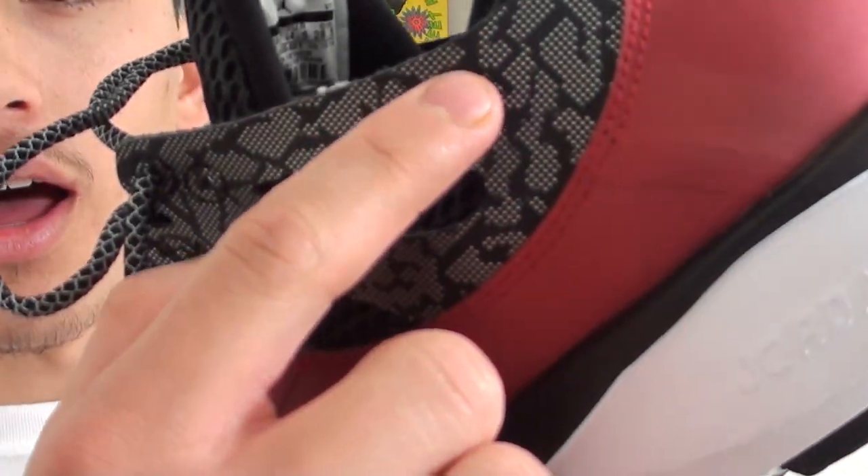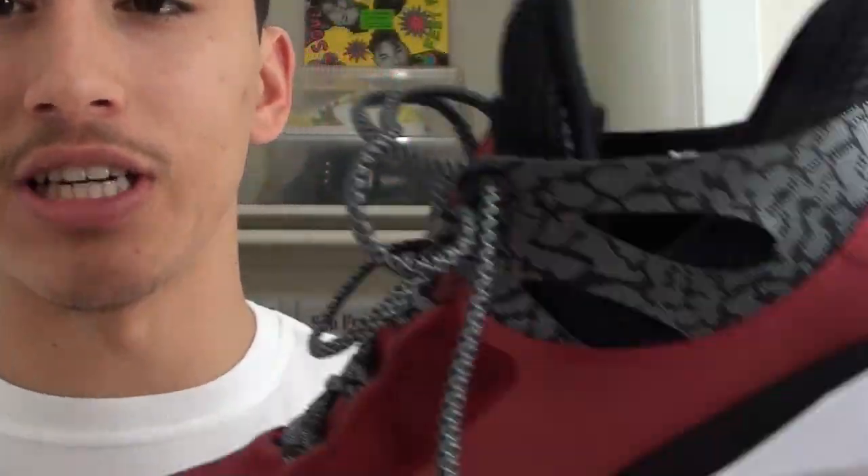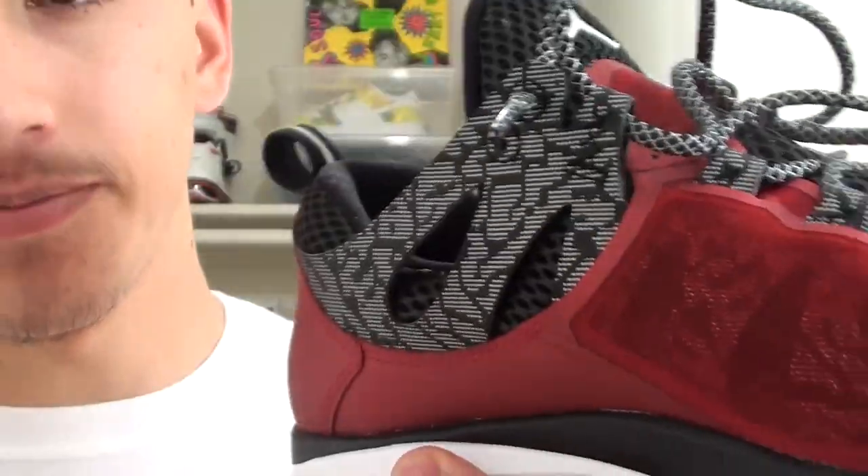The Jordan Flight Runner features what Jordan calls their Dynamic Fit technology — all the areas with the elephant print that goes all the way down to the forefoot. It's featured on the lateral side as well as the medial side, and it's for a supreme lockdown feel. It'd be a little bit more useful if you're making lateral movements like you do in basketball. You don't really do that when you're running, but it's nice to have there. I don't think it was too necessary, at least in the forefoot area.